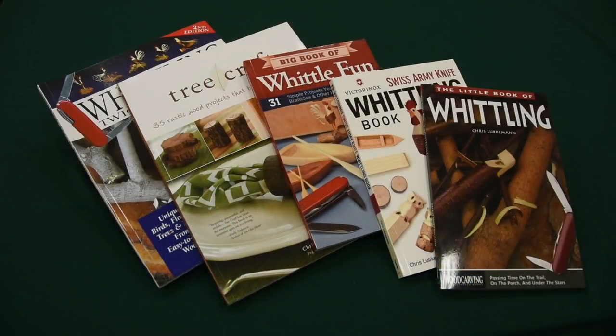Hi, I'm Chris Lubkeman. I've been whittling for a long, long time, and I have several books out on what to do with a pocket knife and tree branches. Five have been published by Fox Chapel Publishing, and three were done before I met Fox Chapel. What we're going to talk about today is wood.